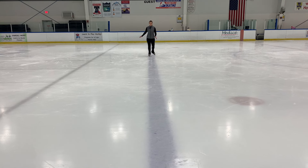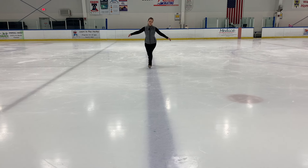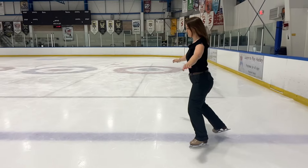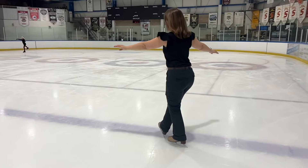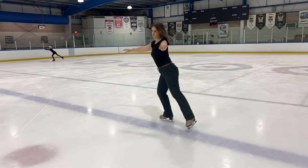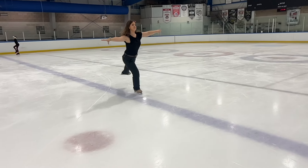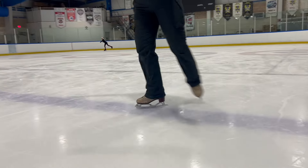Here you can see me in slow motion doing a flip jump, attempting to keep everything on the blue line — the three-turn, the tap, the jump, and the landing — to keep it controlled and not whipped. Now I'm going to do the same thing with a toe loop. The nature of a toe loop is a little different: the three-turn is going to move away from the blue line and then I tap on the blue line, rotate around, and land on the blue line. You can use it somewhat the same way, but keep in mind you'll need to move off it a little bit to get that pivot entry.